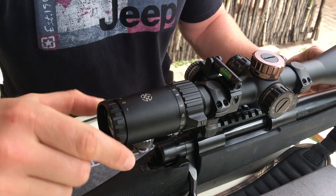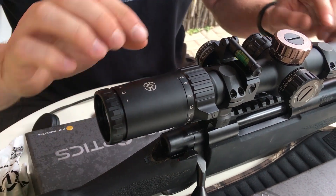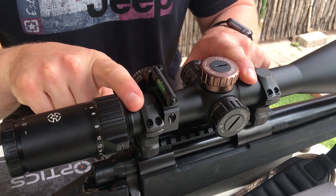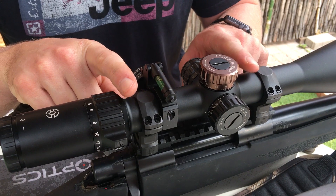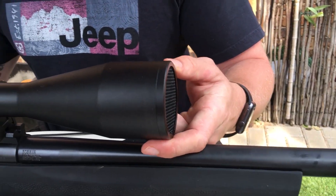The scope comes with a European-style fast focus eyepiece. It has a 30mm monotube made out of aircraft-grade aluminium and a 56mm objective lens.